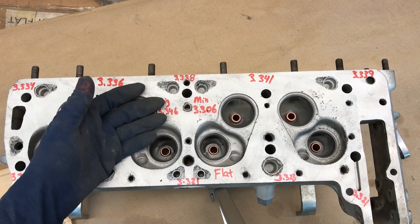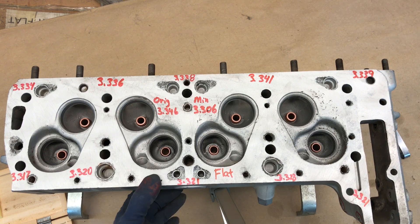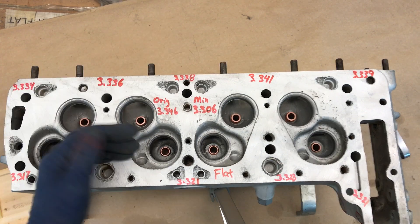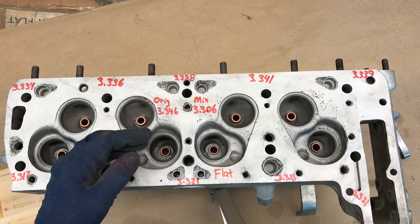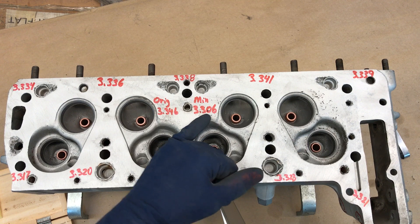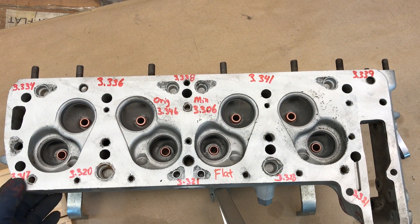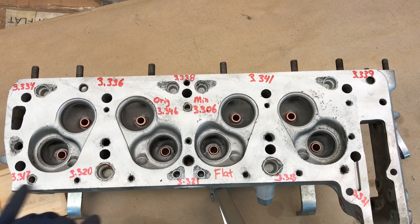What this means is it's now a hemi wedge — they cut this thing crooked, so it's thin on this side and thick on this side. It won't materially affect performance, but it's something to be aware of. The minimum thickness is 3.306 and it's 3.317 on the thin side, so subtracting gives 11 thousandths of material before you hit the minimum. 11 thousandths represents the thickness of about five human hairs, each hair being roughly 2 thousandths thick.